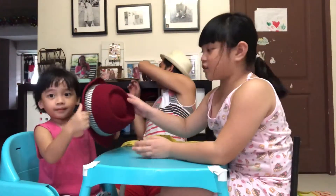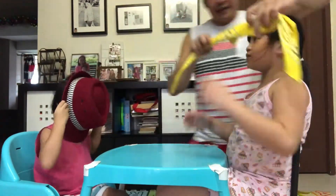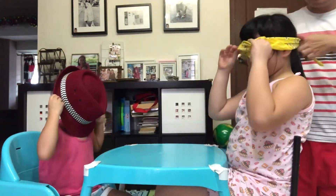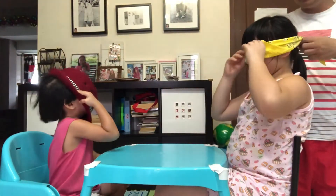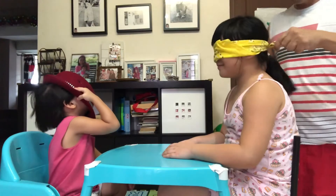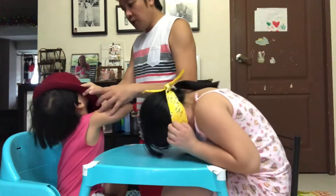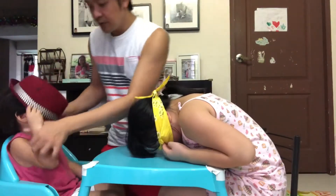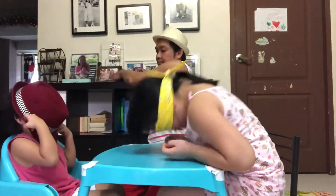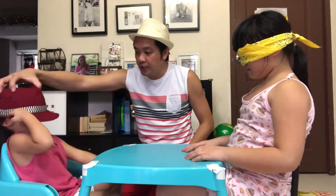My brother is actually using a hat. Blindfolded, and Johan would be using a hat. No peeking, okay? Okay. I can see — I can see blindfolded. Can you see, Ate? No. Johan, can you see? Yes. What? Oh no!